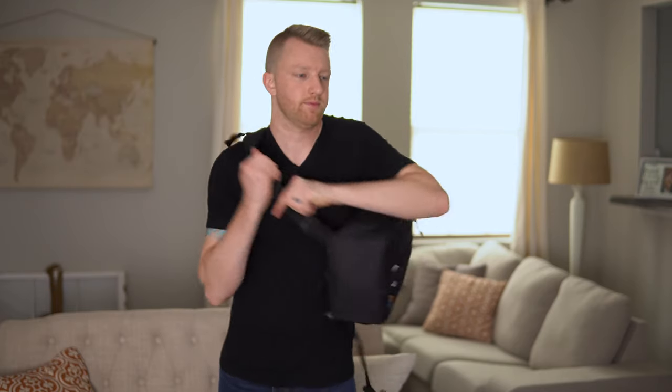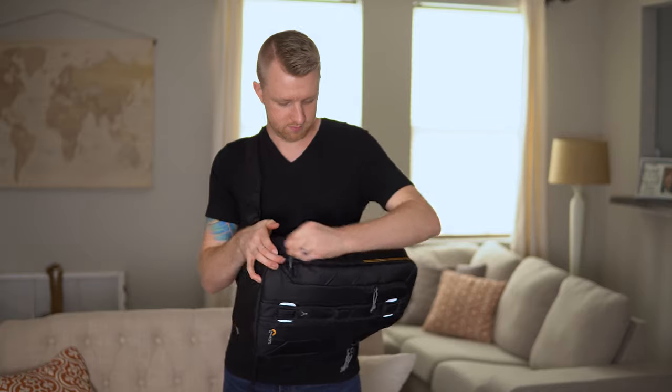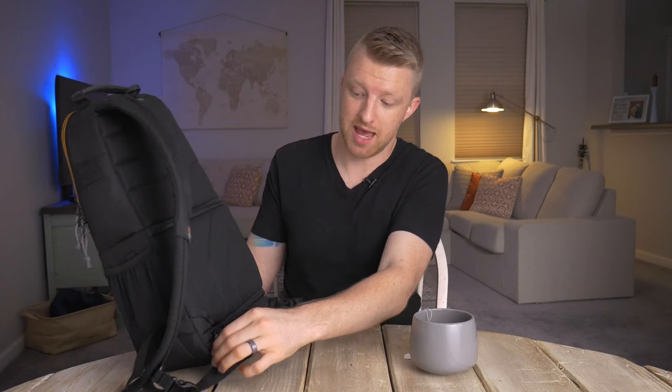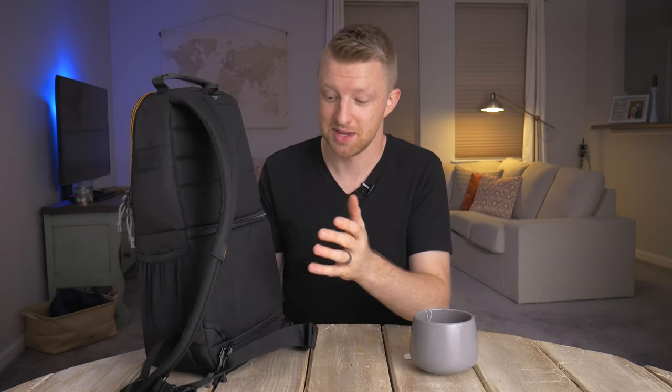What that allows you to do is while you are wearing the pack, you can unclip the stabilizer strap and access the camera without ever having to take the bag off. In addition to that, they've really thought about the safety aspect of carrying expensive camera gear, because the main camera compartment unzips across the back of the bag. So in a crowded area or on public transportation, there's no way for someone to sneak up behind you and take your camera. That's great for peace of mind while traveling.